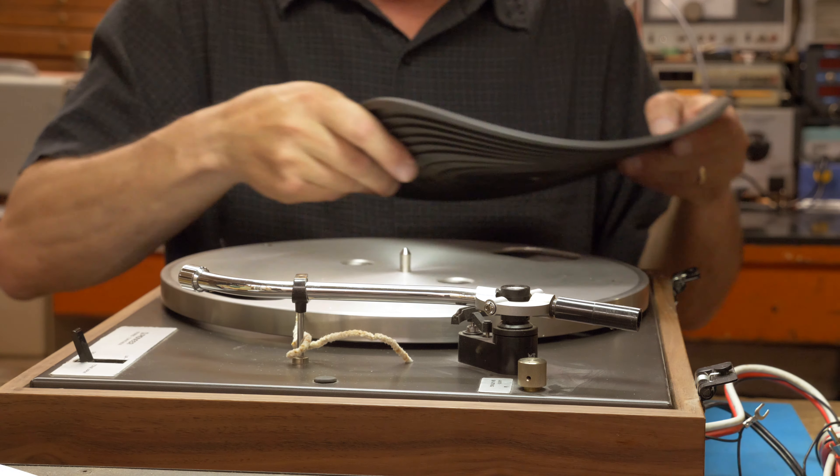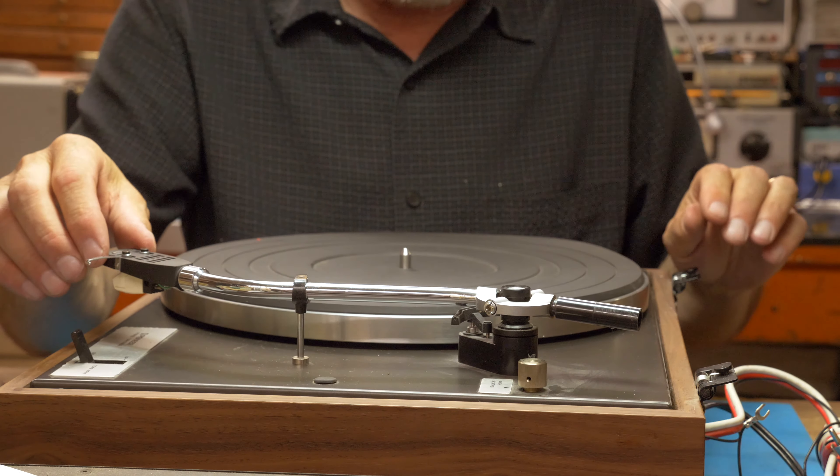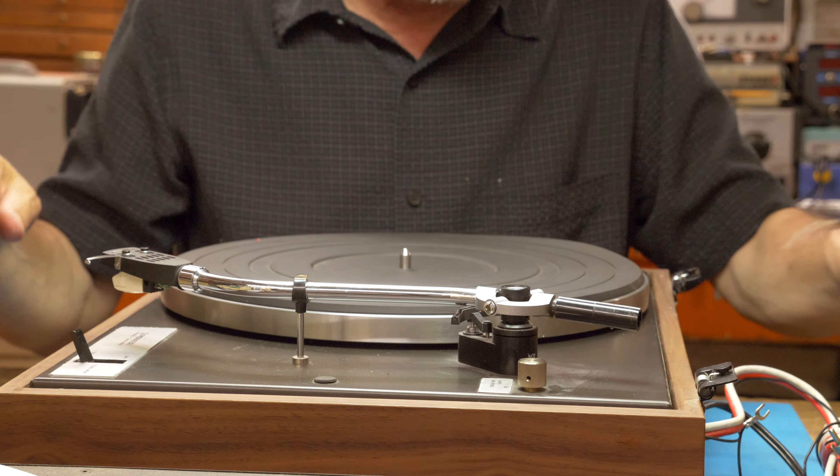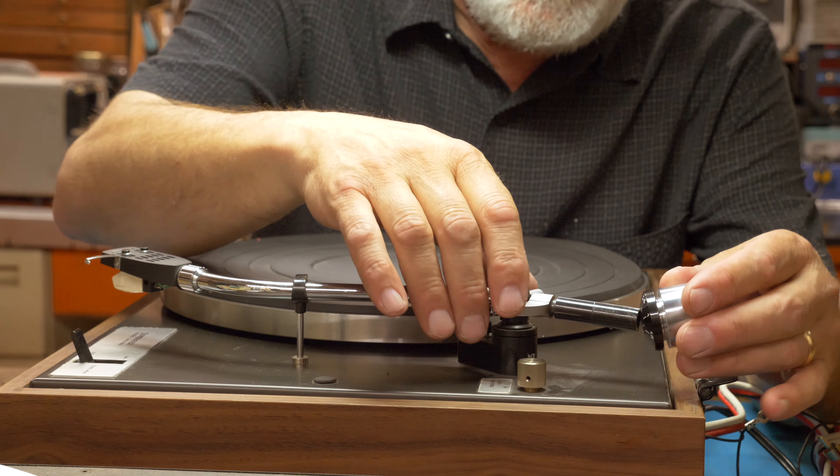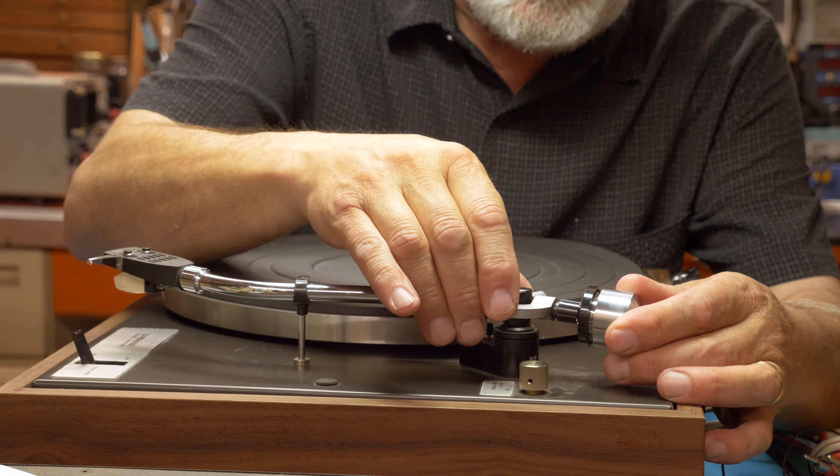Now that we've installed the platter and the belt and everything seems to be working properly, I'll put the mat on. Now we're gonna set up the tonearm with the counterweight and head shell and cartridge. I'm gonna take off the little twisty tie that we put on there for transport so things didn't bounce around, and put that in the storage box.